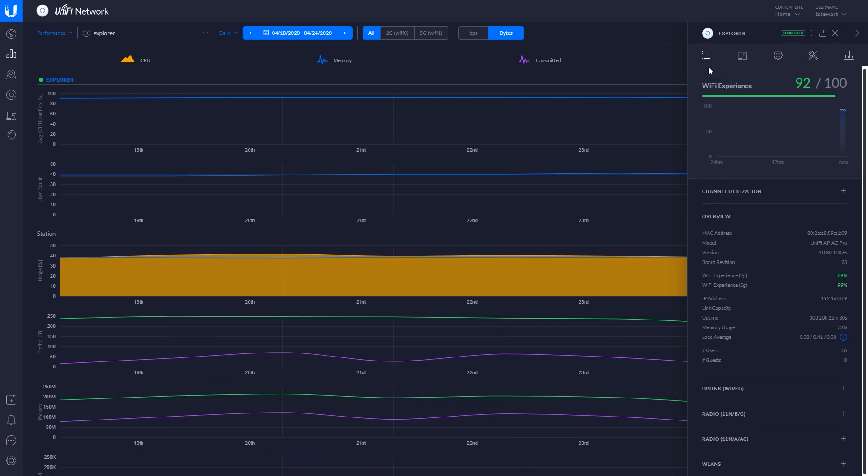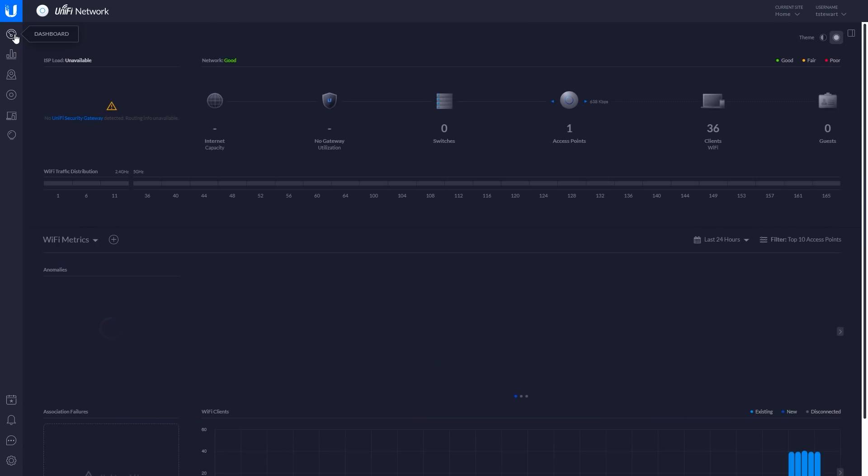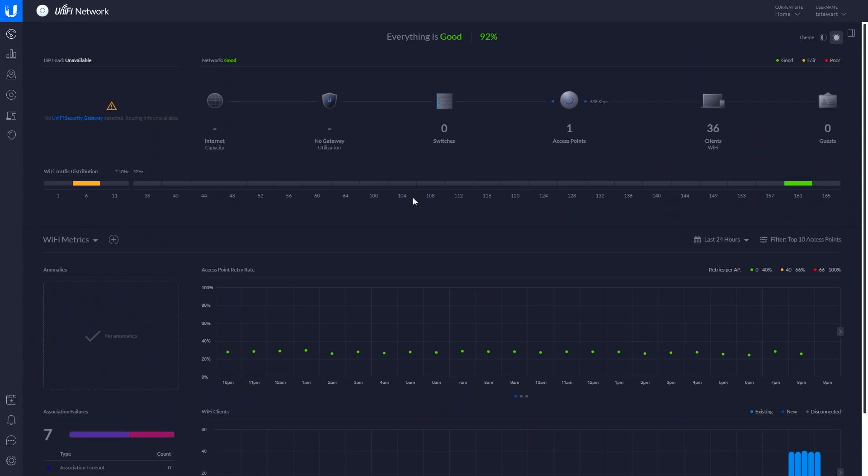The other plus for me — and this is a given — is that I can manage it with a UniFi network controller. It will be nice to manage my switch the same way that I manage my access points, so I no longer have multiple UIs to configure multiple systems, which is where I was before this upgrade.